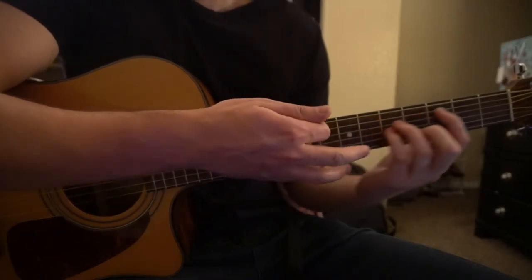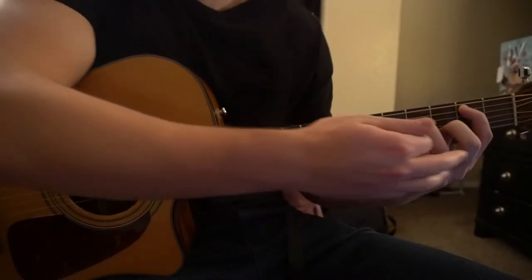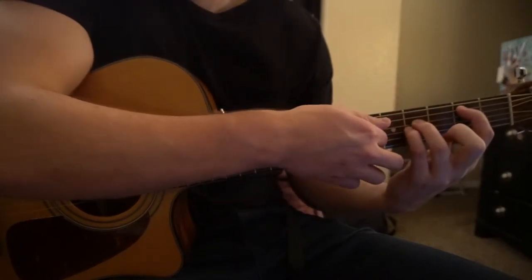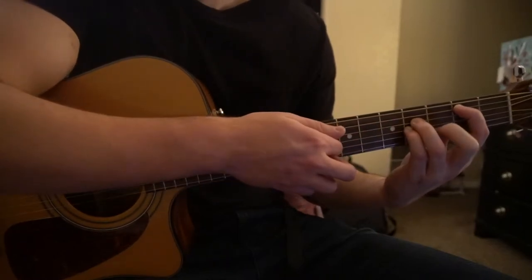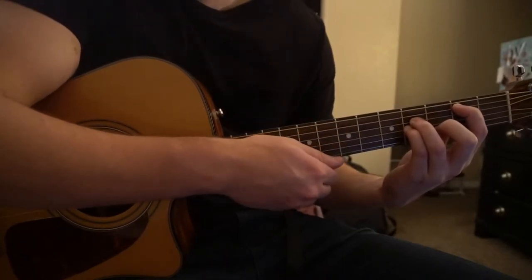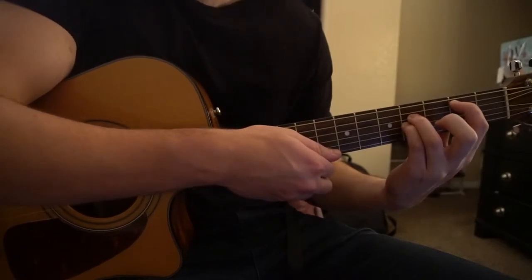If you slide this whole shape down to the second fret, we have a B minor, which is very similar to the B5 chord. The difference is your middle finger is on for the B minor, and off for your B5 chord. So those are the chords.